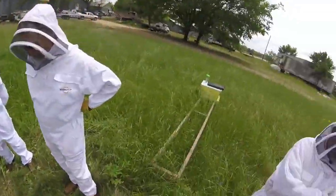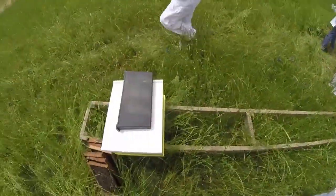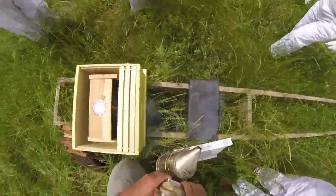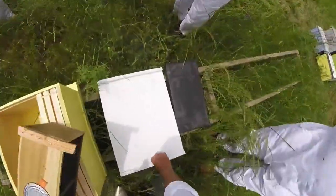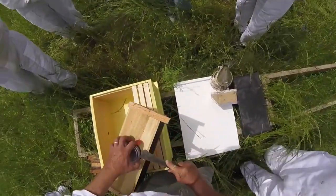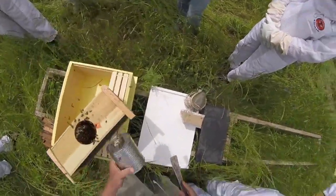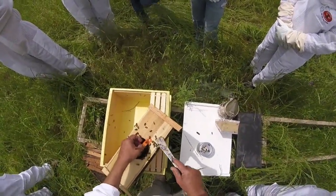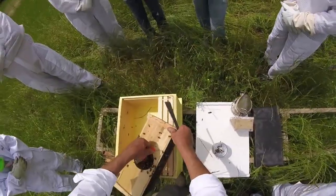All right, want to hive a package real quick? There are a couple of different ways you can do this — you can pour the bees out of the cage, or you can just set the package down in the hive and let them crawl out. The most important thing to remember is to make sure they can get to the queen. Sometimes you can pull that tab out.